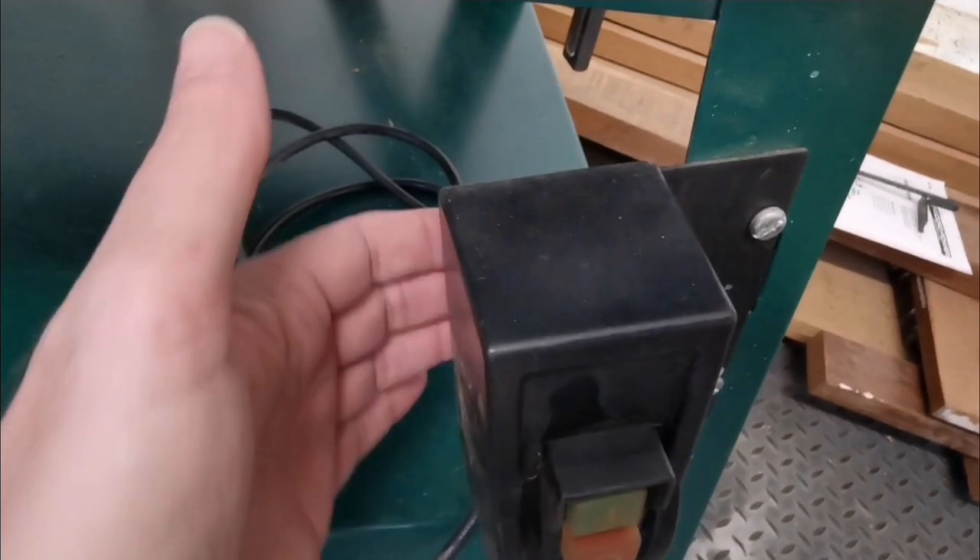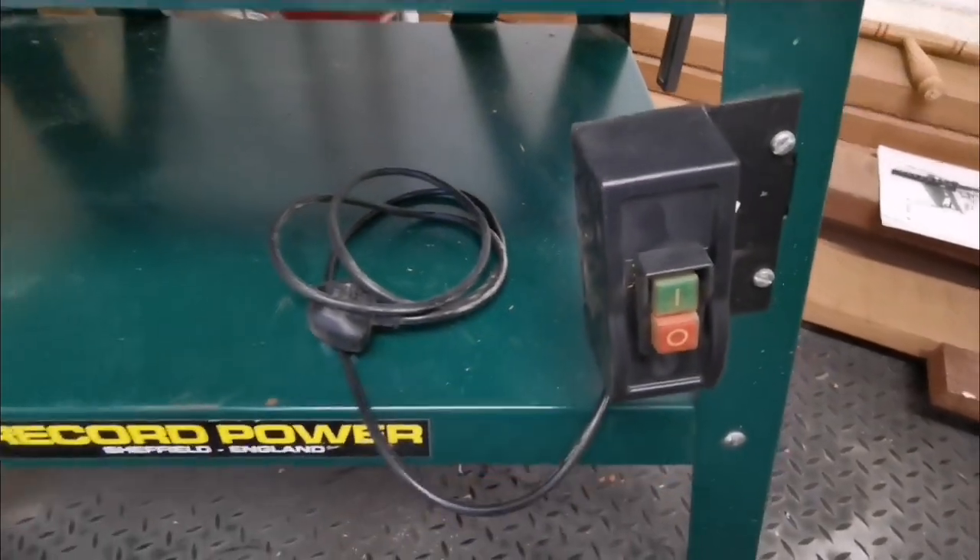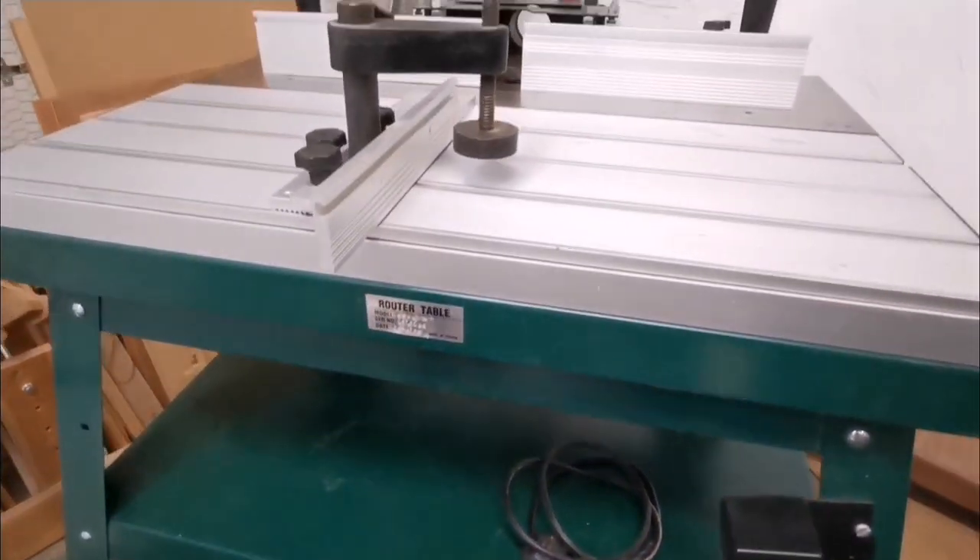Your plugs go in the back of there; your plug socket for your router goes in there. This plugs in so you've got a dedicated on and off switch, which is useful.